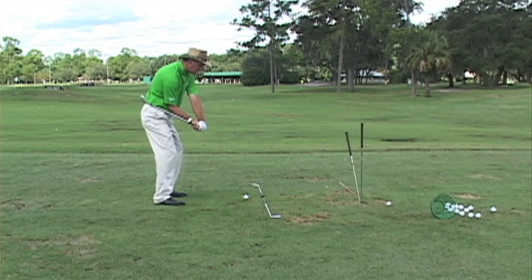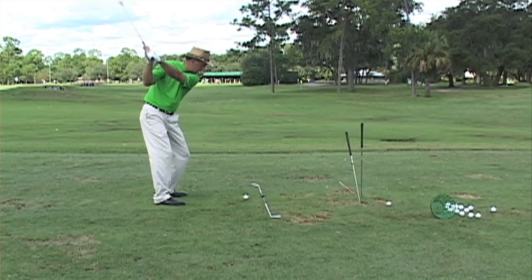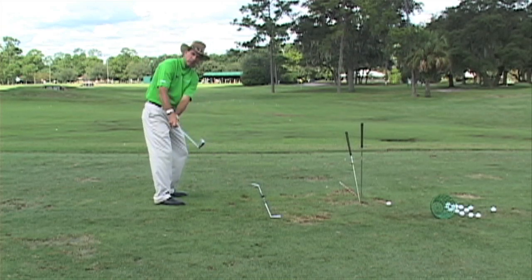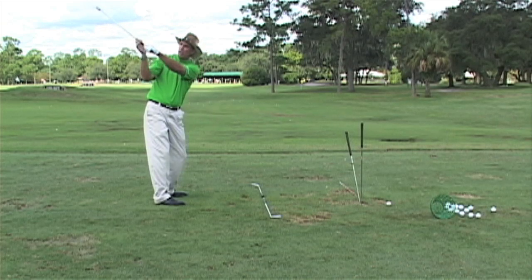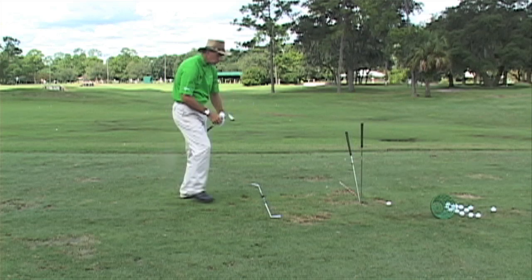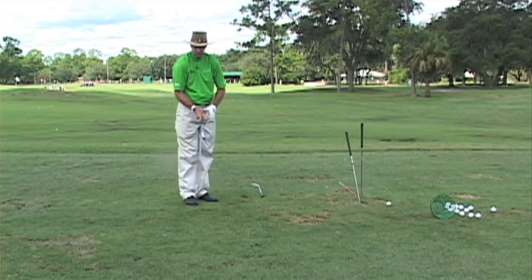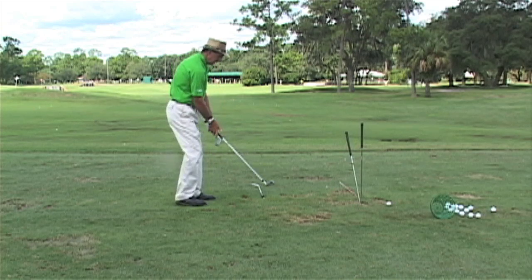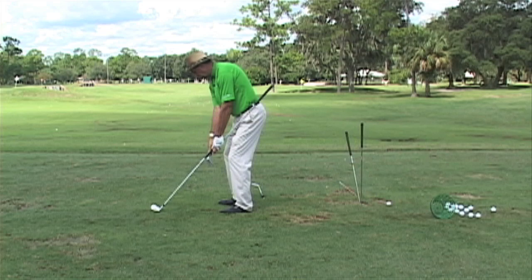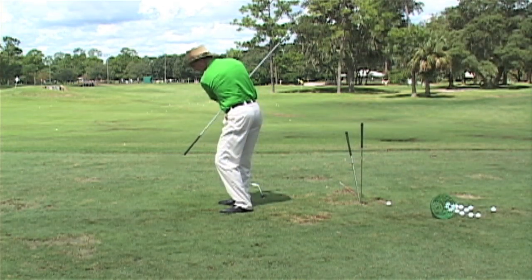Once you grab a club, we're going to turn, dump the bucket out, and bring the butt end right back to the golf ball. If I hit a ball doing this — turn, dump it out, come back — I'll practice that once, then make a swing and try to feel the same thing. There is a feeling of rotation up here that keeps the shaft pointing at the target line. If you don't have one of those rods, just take two clubs and double them up.